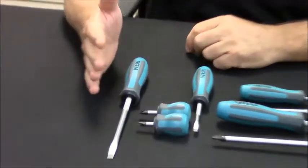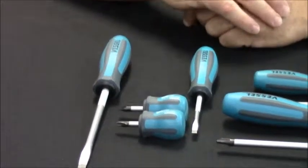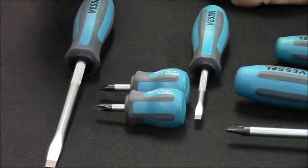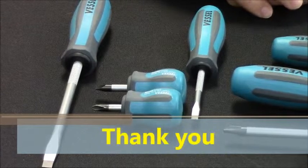The 8mm flat tip has the same knurling, handle, and magnetic tip as the other drivers. We also include a 5.5mm flat tip and 2 stubbies. The stubbies are used for areas with limited access — one with a 6mm flat tip and one with a number 2 cross point.